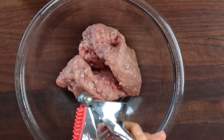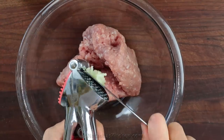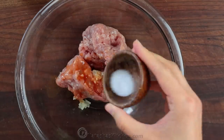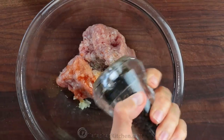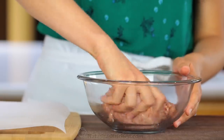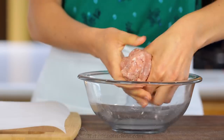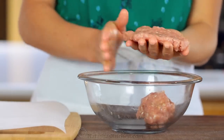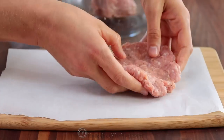Now let's make the sausage patties, which are so easy. In a medium bowl, combine half a pound of ground pork, one pressed garlic clove, half a teaspoon of Tabasco sauce, half a teaspoon of salt, and a pinch of black pepper. Mix that together with your hands, then divide the mixture in half to form two patties, making each one about a quarter inch thick.